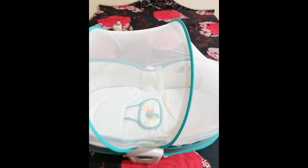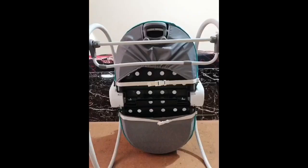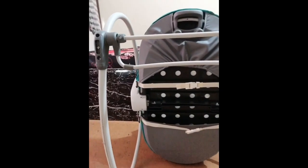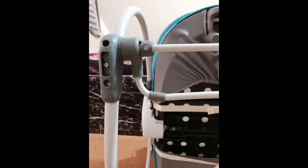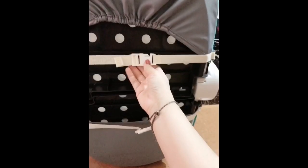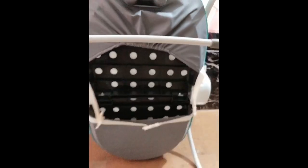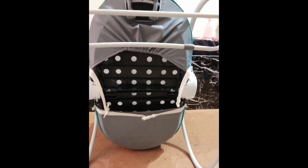Whenever it's bedtime, just remove that structure and place it on a bed so that your baby is very close to you. Here you can see the frame — the structure is very strong, very strongly built, of very good quality. Those belts — you just have to unplug them if you want to use it as a travel carrier whenever you're traveling outside.